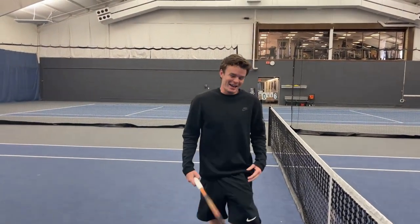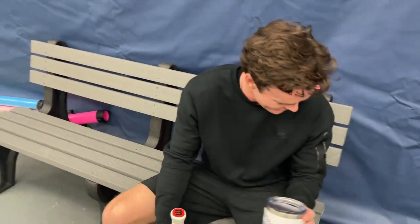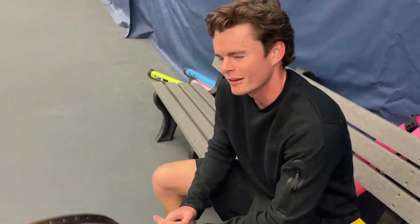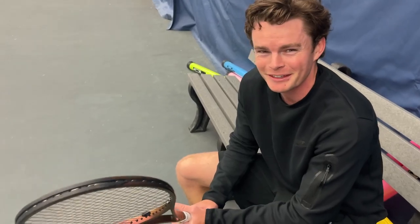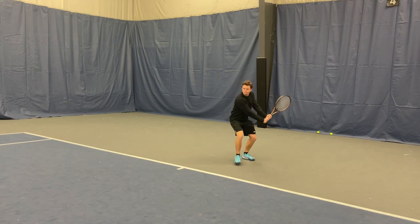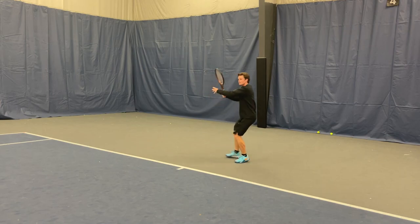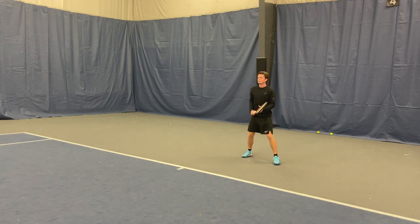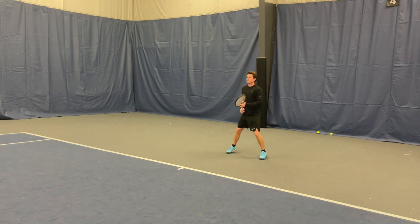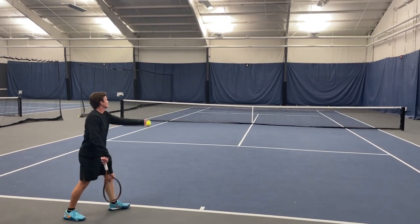Hit with it for two minutes — what do you think? Feels pretty good so far. Give me your thoughts on that racket. Better than I expected — maybe the low expectations helped. I liked it. Felt very smooth on my backhand; I was actually hitting a good backhand slice, which is not like me. Forehand — not quite sure yet. I'm not usually a 100 square inch fan, but it did feel good. I didn't quite have a rhythm with it yet.